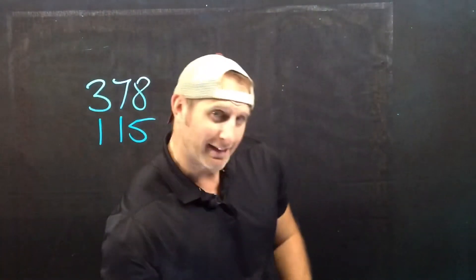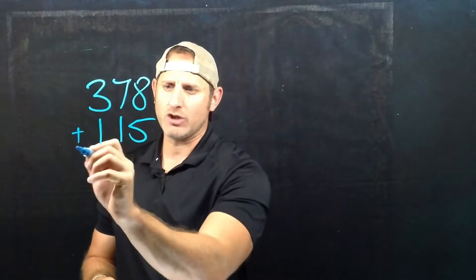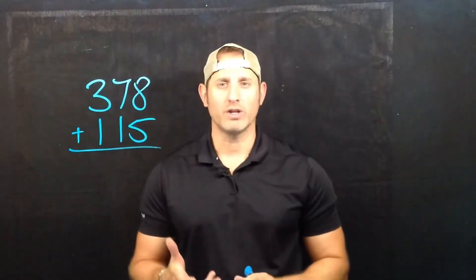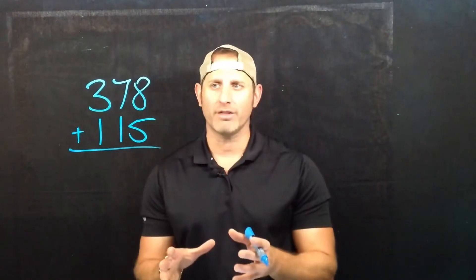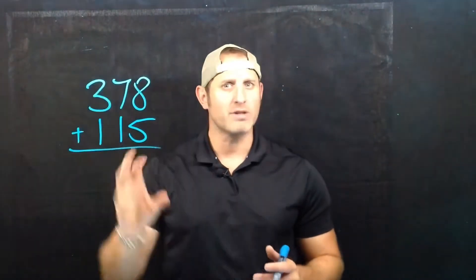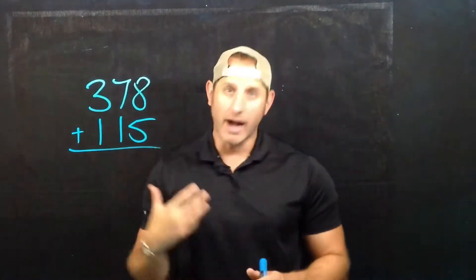Let's take a look at today's question. We've got 378, and we're going to be adding 115. Now oftentimes you might have a calculator on hand where you can just punch that in, but sometimes you're not going to. So mental math is all about using what we call friendly numbers.